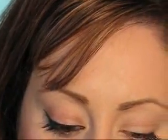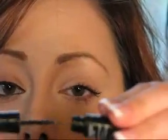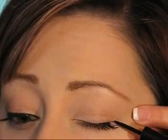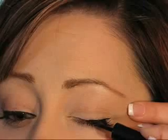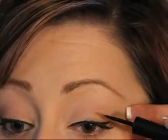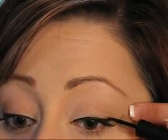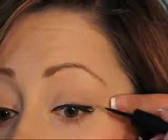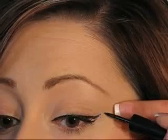I'll do it on my other eye since my right eye is already lined. Take the wand out — the felt tip — and wipe off any excess so there are no clumps. Close your eye, start at the outer point, and do short strokes working your way in. This gives you a very harsh, very dramatic eyeliner — a strong, defined eye. If you want it to wing out, start at the outer corner and just flick your wrist up.